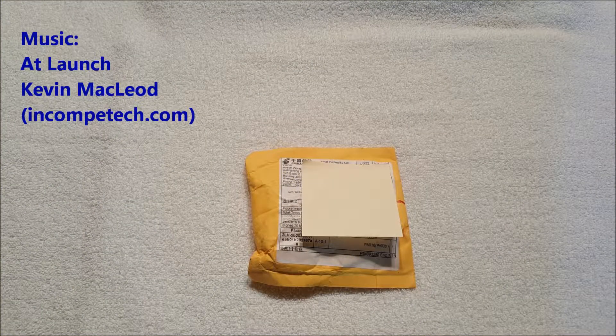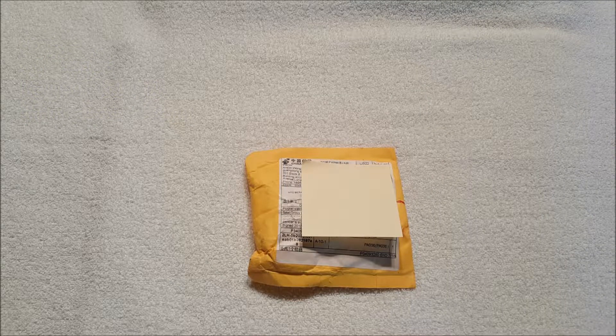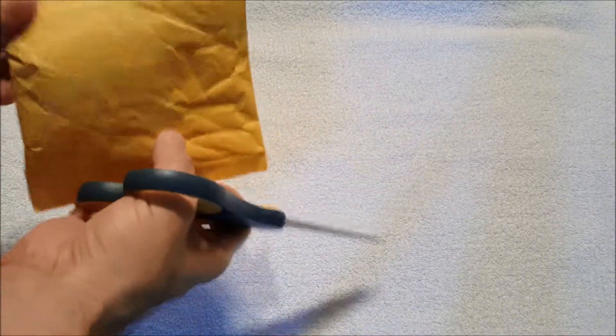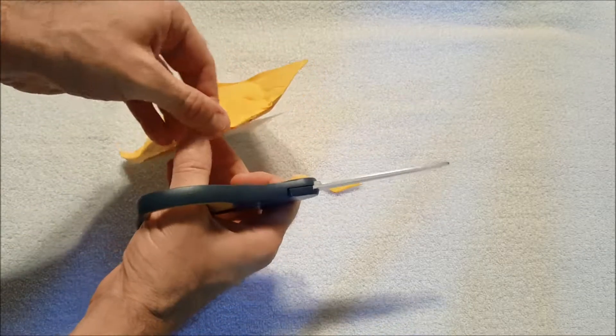Hey everybody, it's Andy, aka Max Rider. We're back with another unboxing. This is something I bought kind of on a spur of the moment, but it only cost three dollars plus three dollars shipping, coming from China. Let's see if this was worth the pittance that I paid for it.